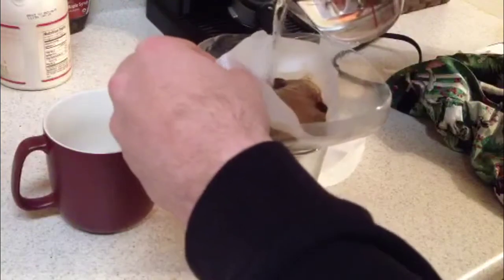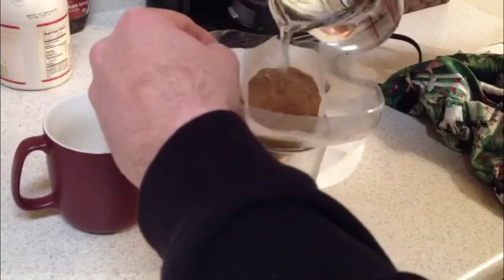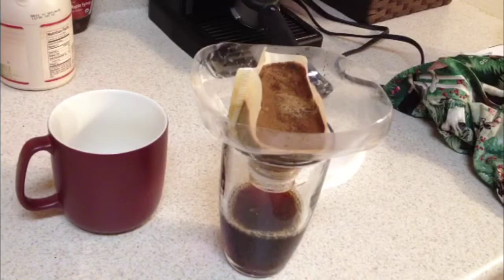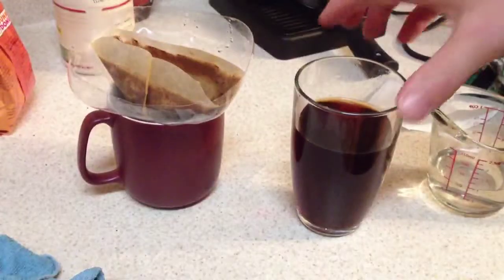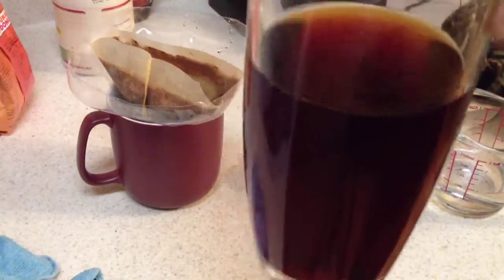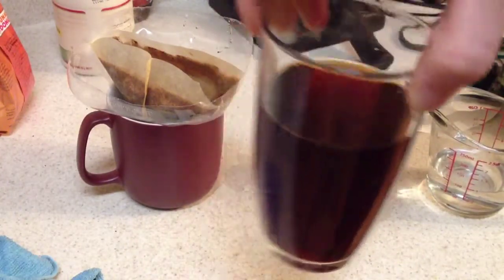You can hear it going through the filter right now. Just keep going around, make sure you get all the grinds wet. We usually do this when we just moved and didn't have all the stuff hooked up, like the espresso maker you see in the back. But as you can see, it makes one delicious, dark, semi-nice cup of coffee. So if you like it, please try it.